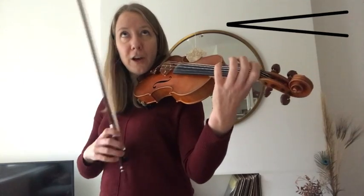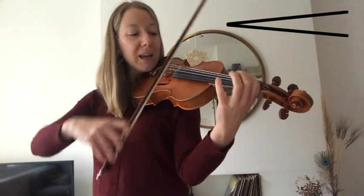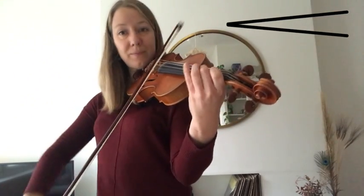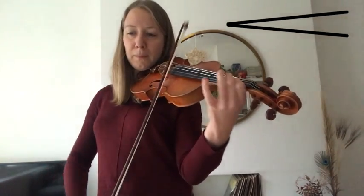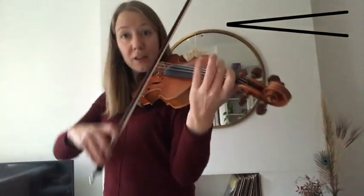So let's slur the first two notes. A, one, two, three, E, one, ready. And. A bit faster. Well, faster.